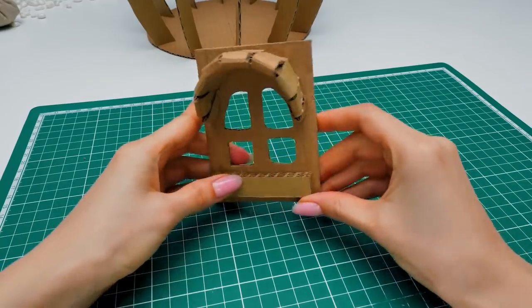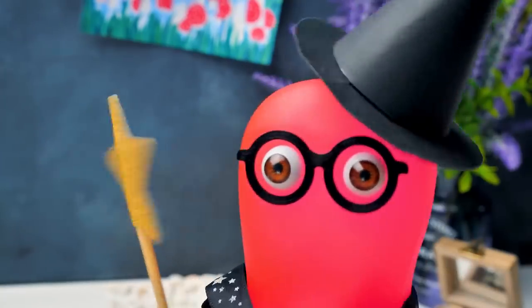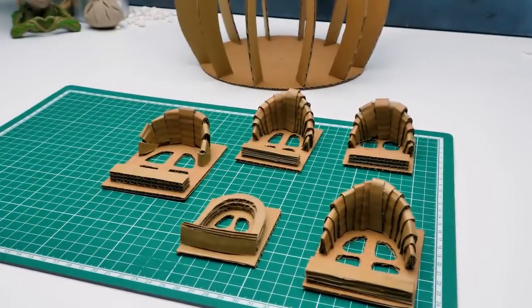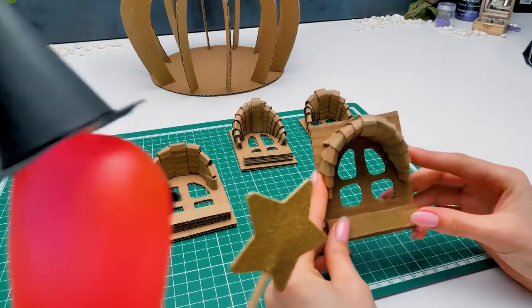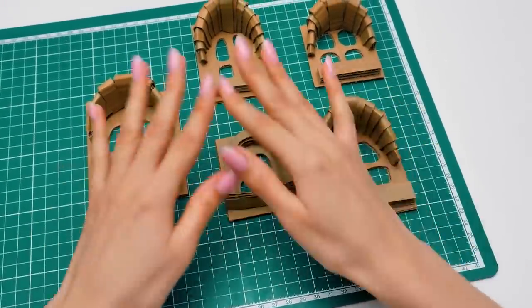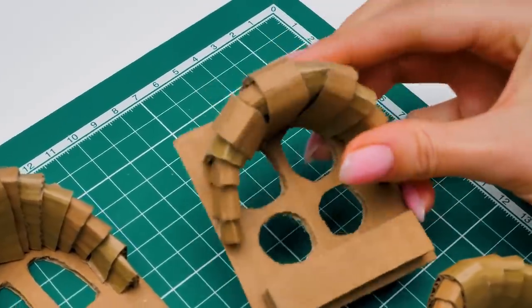It doesn't look too bad, huh? What do you think, Sammy? I think that one window is absolutely not enough! Let the fairy magic do the trick! Whoa! Guys, just check them out! They all turned out different! I can't believe my fairy magic has expired! Don't be upset, Sammy — I really like that each window looks unique! I think it'll add more charm to this little house!